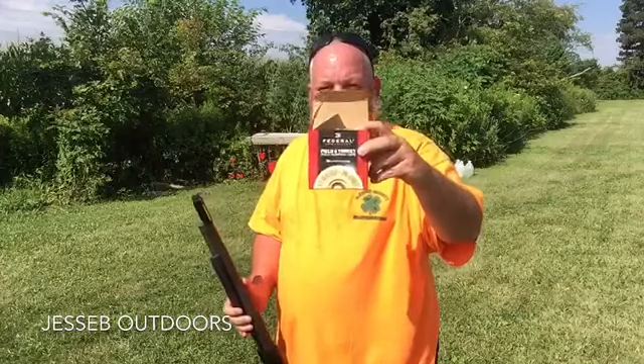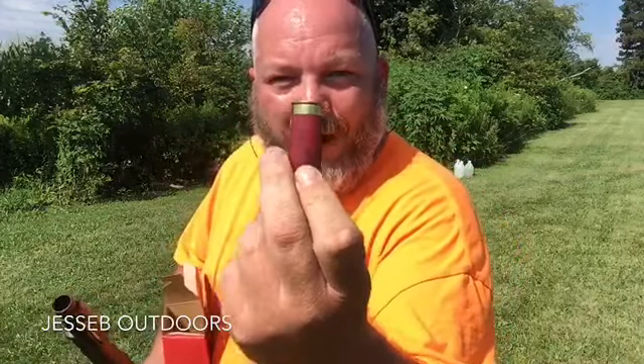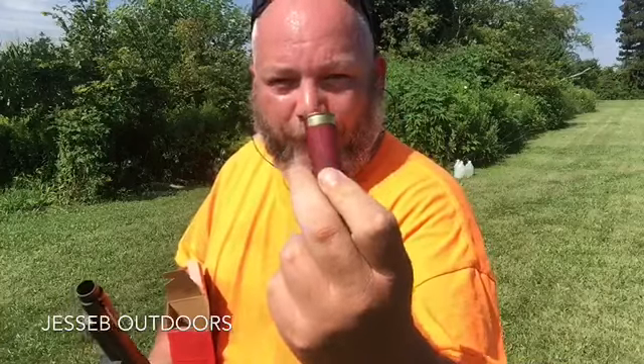Let's go ahead and give it a shot. Today we're going to be shooting Federal field and target loads. One thing I like about these — even though they're low brass, they're actually brass, so it makes cycling in pumps and semi-autos a lot smoother. Let's go ahead and give it a shot.